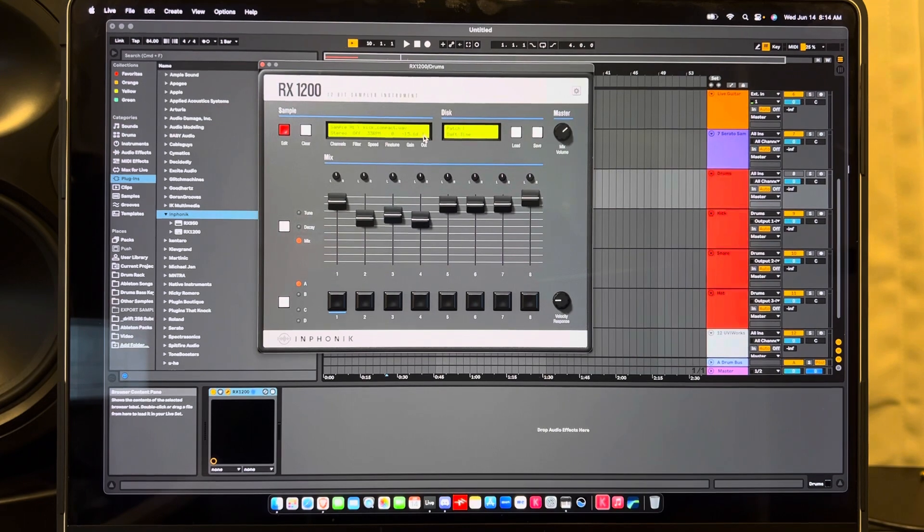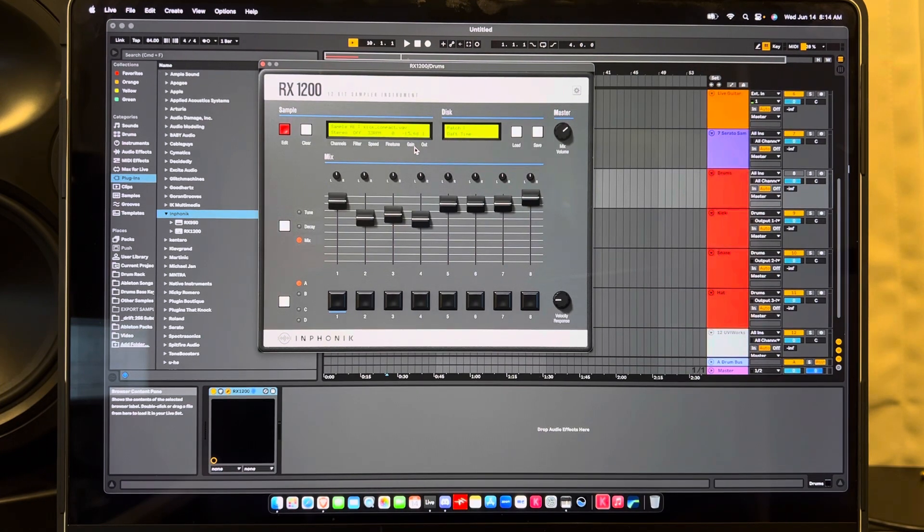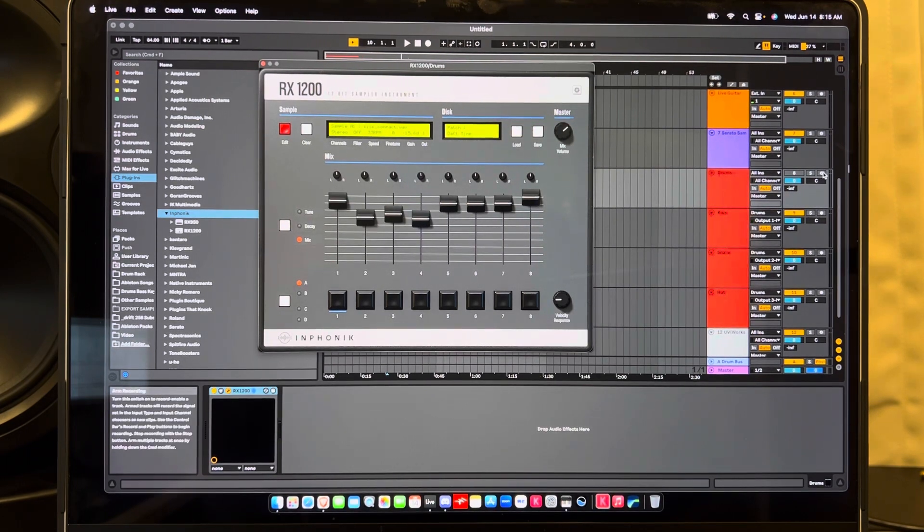The outs is one of my favorite features. You have eight outs, so just like a multi-track out — that's basically what this thing does. You could do up to eight outputs. So let's say you have three hats, you could put all your hats on one channel, et cetera. Right now I just have eight set up — let me turn it on so you can hear it.